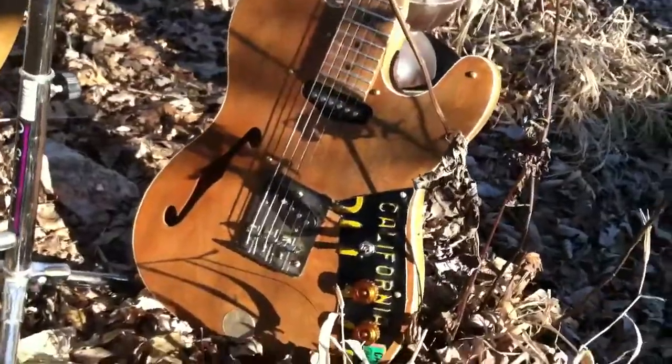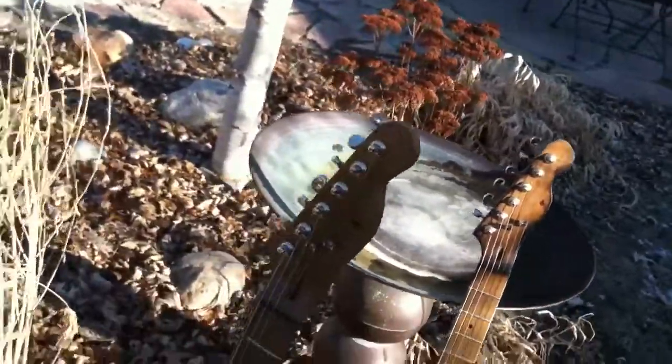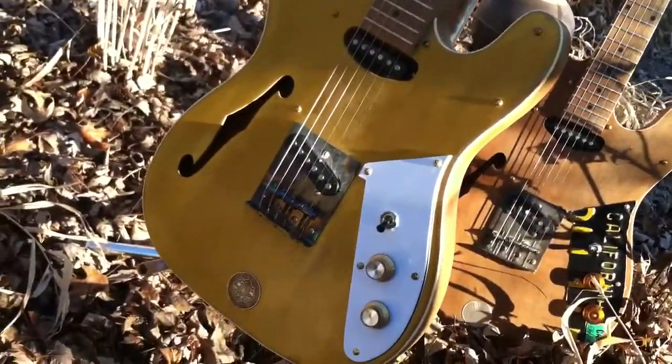It's the California Man Tele here, and a little semi-hollow body, just like this — like a thinline. And Mr. Yellow, or maybe it's called Mr. Peepee Pants. I don't know.